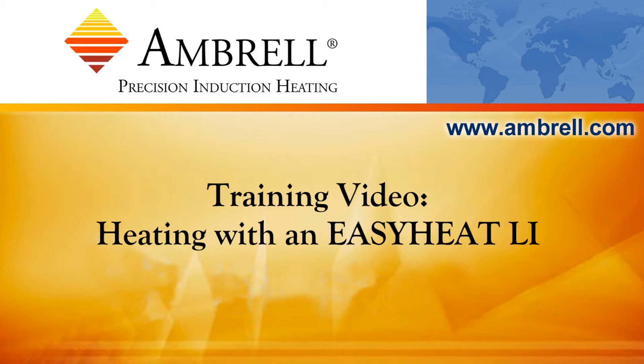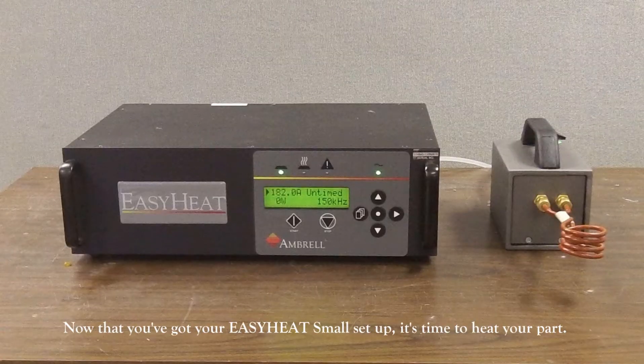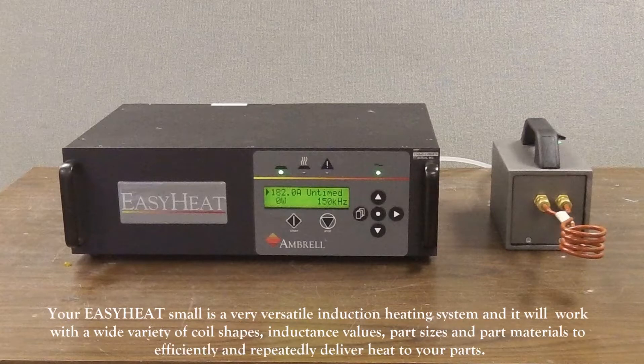Hello and welcome to another training video from Ambrell, an AmeriTherm company. Now that you've got your Easy Heat Small set up, it's time to heat your part. Your Easy Heat Small is a very versatile induction heating system and it will work with a wide variety of coil shapes, inductance values, part sizes, and part materials to efficiently and repeatedly deliver heat to your parts.